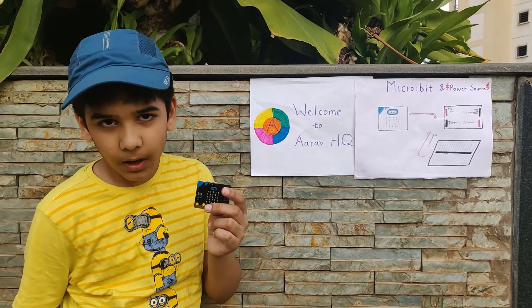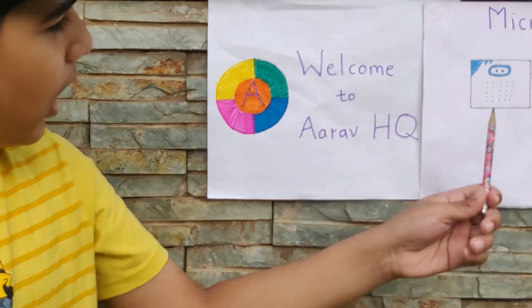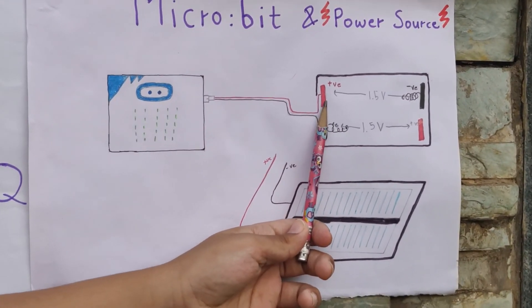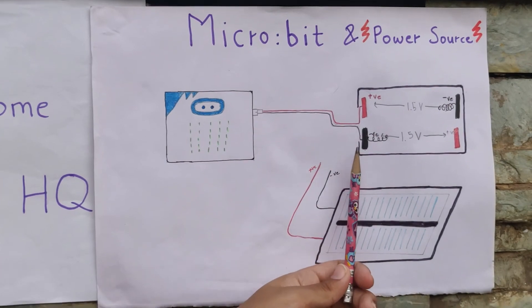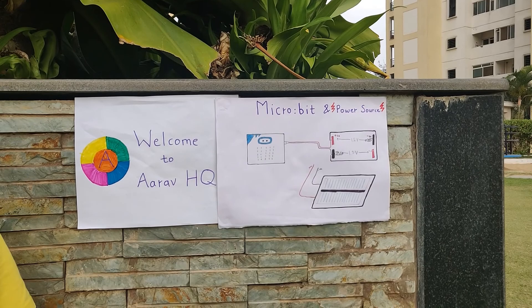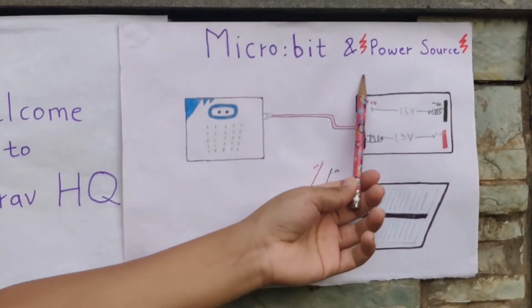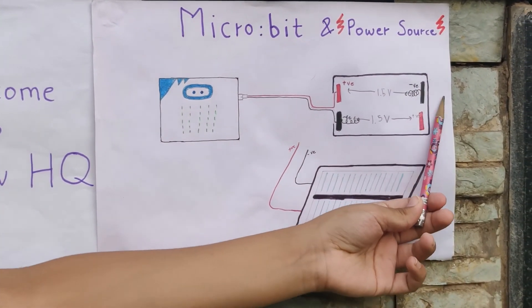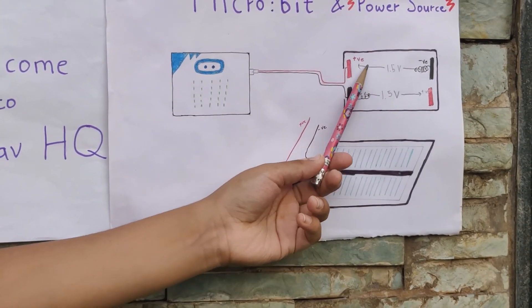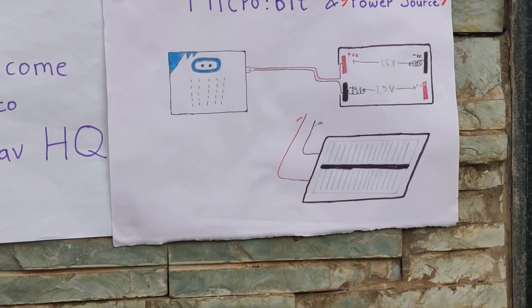First let's see how the microbit gets power from the batteries and the battery box. Here I have my microbit with the positive wire connected to the positive area and the negative to the negative, just like in our battery box. This is how the electricity flows — from the positive it goes to the negative, and again to the positive and to the negative. Each battery that we place in here is 1.5 volts, so that shows our microbit needs 3 volts.